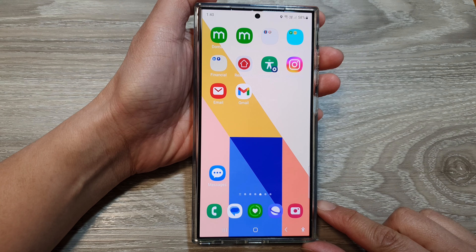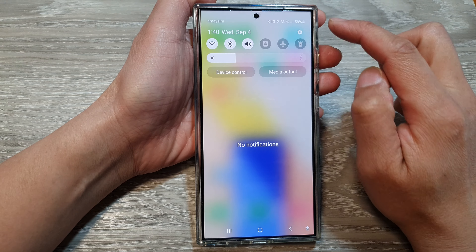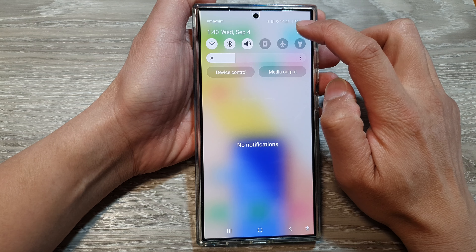First, tap on the home button to go back to the home screen, then swipe down at the top and then tap on the settings icon.